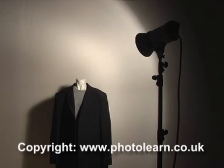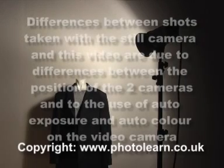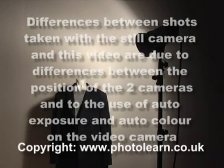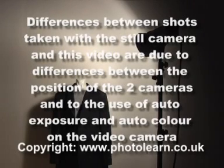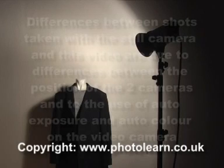There are always some people who believe that modeling lights from flash heads don't give a good indication of what the flash is actually going to do. I'm not too sure why people believe this. It is true that on some flash units with very low powered modeling lights, they're not bright enough to give a true indication. But as you'll see as we carry on with this test, they do give a very good indication if we use reasonably powerful lights.